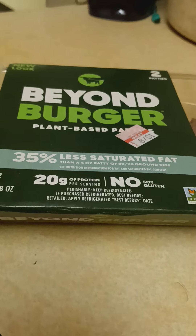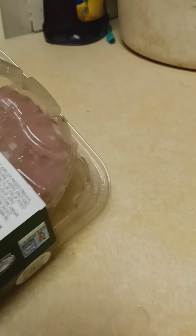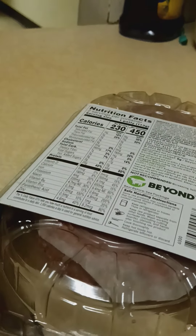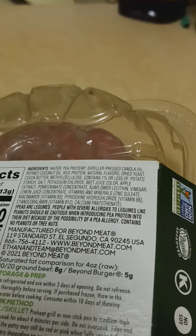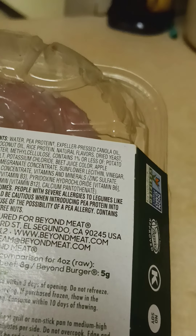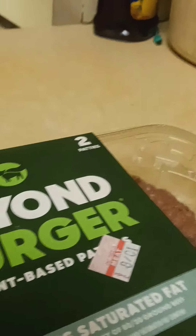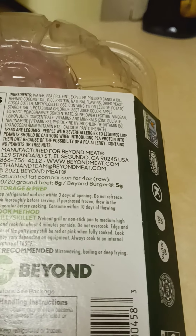Beyond Burger plant-based burger patties — and that is exactly what it looks like. I didn't know that color can actually be produced in nature, but apparently it can. Two patties for $5 retail. It was 20% off so it's $4 a package. They refrigerate it right next to the sausage and the beef burgers and the ground lamb.